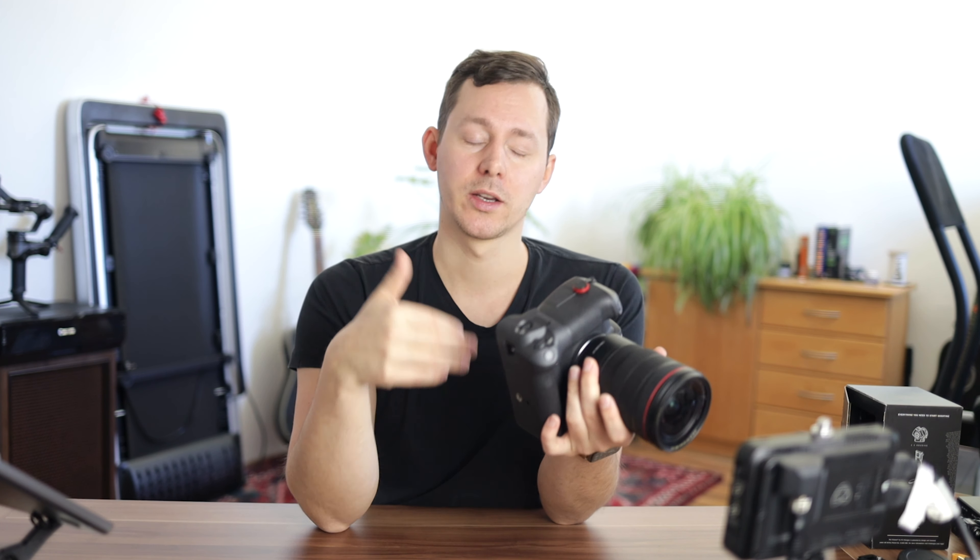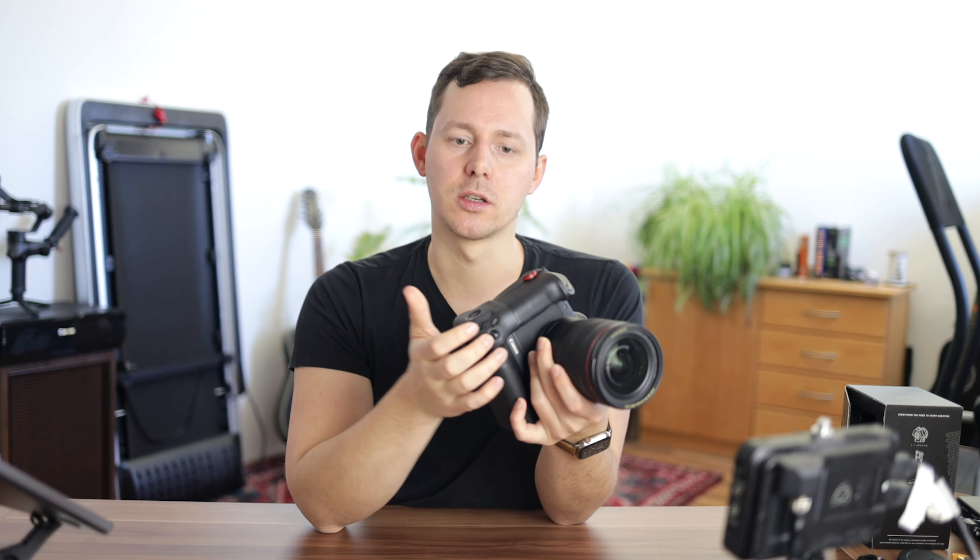I'm going to sell this battery grip because I'm switching to the R5C as my main camera. With a battery grip for the R, once I upgrade I probably won't be picking up the EOS R as much for photo work, since the new camera has more megapixels and other really interesting features. I can roll over the money from selling these things to invest in the upgraded versions for the R5C — and of course, the camera itself.